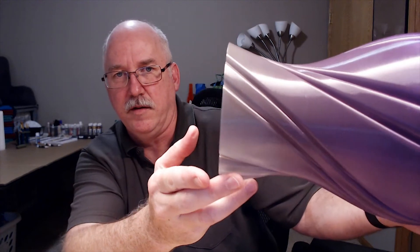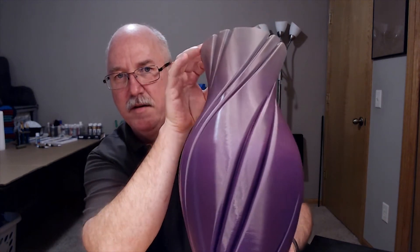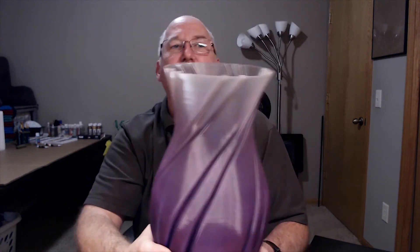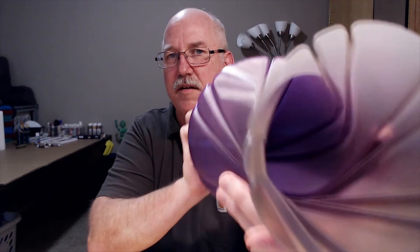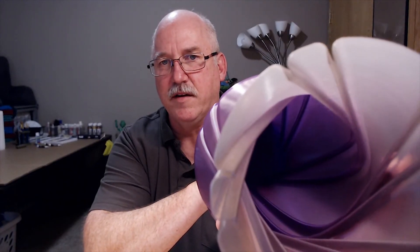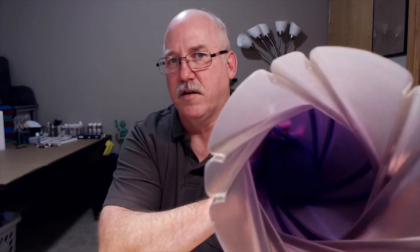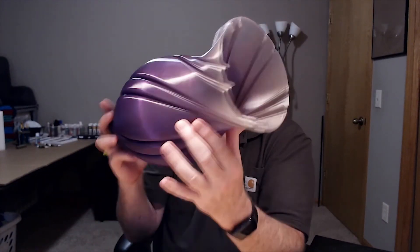Beautiful. Unbelievable. I think it's awesome. It's sturdy — you can see the thickness of that. Let's see if I can focus on it, show how thick that is. It's hard to see, I know. It looks cool down inside too — just what you want to see inside a vase.